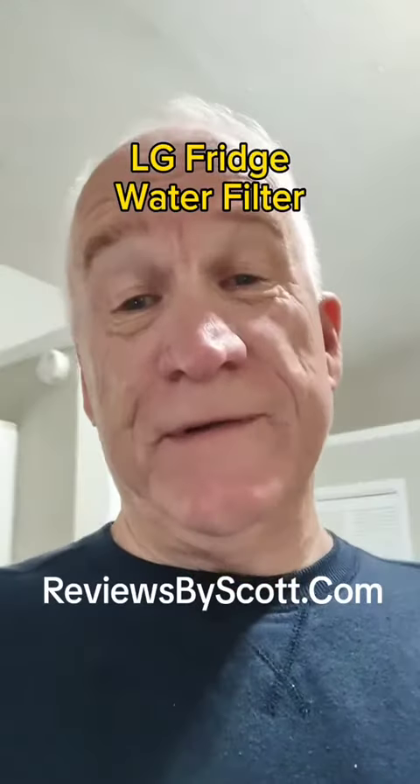Hey, Scott here, Amazon Influencer. Today I want to do an unbiased review on a water filter we use for our LG refrigerator. Let me show you.